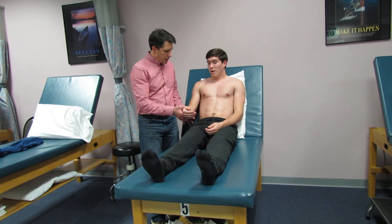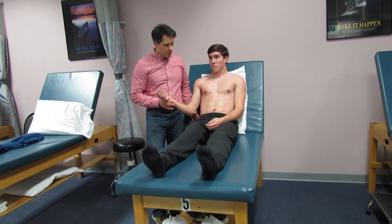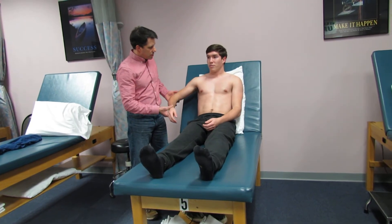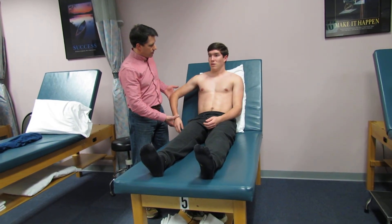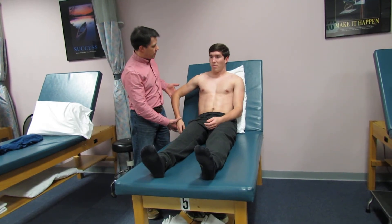Now I'm going to slowly take his arm out to the side — he's a little apprehensive and has a little discomfort with that. Internal rotation hasn't been a problem. He's a little stiff and tight and still inflamed from the injury.